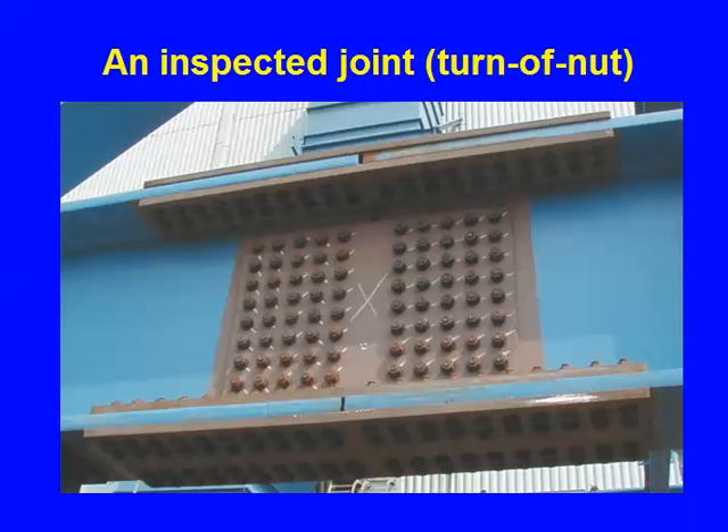Let's go back to discussions about the amount of slip. This is an extreme example — but how much is this joint going to slip? If it's slip critical: try pulling it to the left or right — it's not going anywhere. Whichever direction you apply forces, there are going to be lots of bolts already in bearing, so there's not going to be any significant slip.